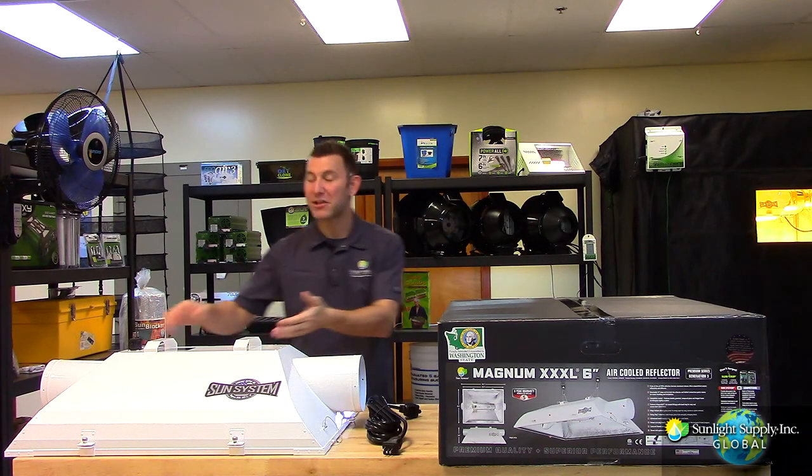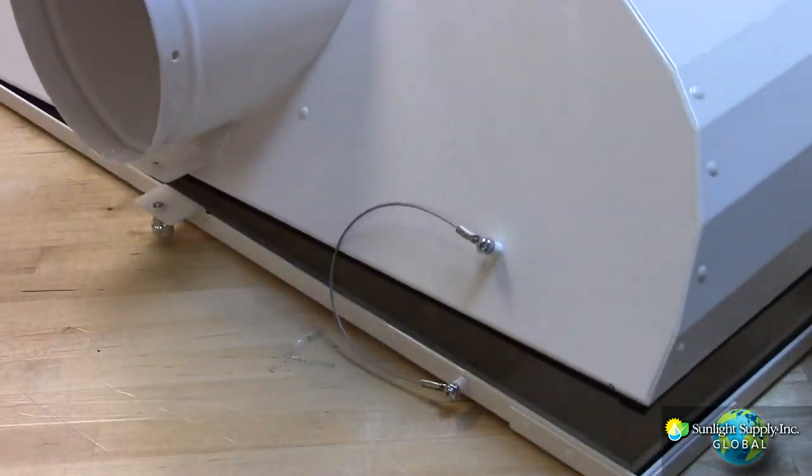The Magnum is sealed with tempered glass, has a quick release frame, and features the swing stop retention cable.